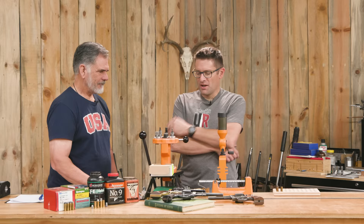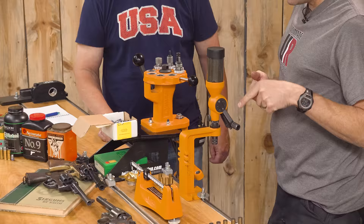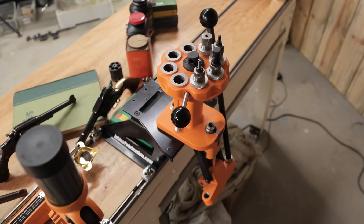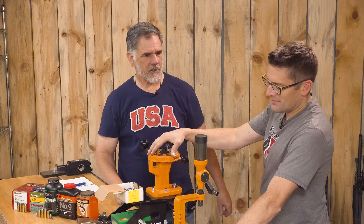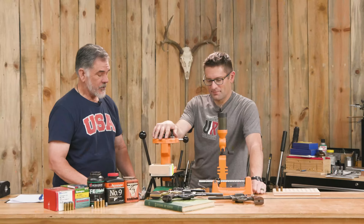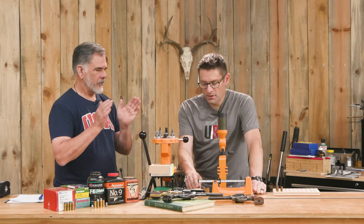We've got some nice Lyman gear here: the beam scale, the Lyman powder measure — I like the way this adjusts with coarse and fine controls, making it easy to dial in. Then we've got the All-American 8 with 8 stations. One practical thing I like about the powder measure is when I'm done loading, it's very easy to take the top part off and pour the powder right back into its container.